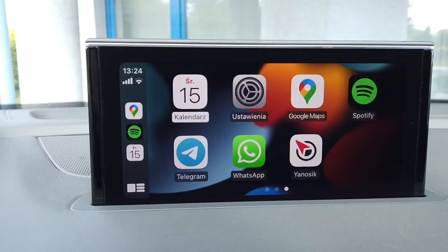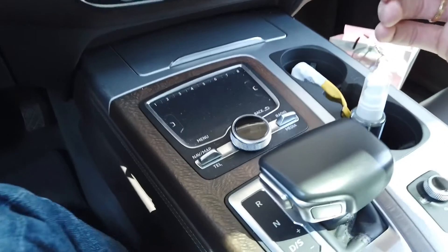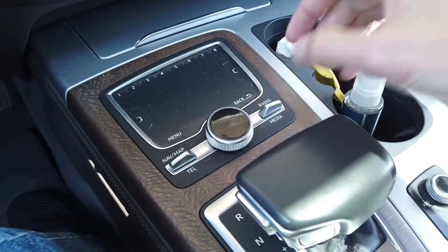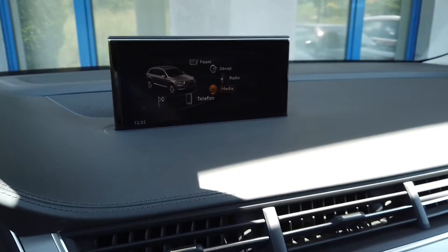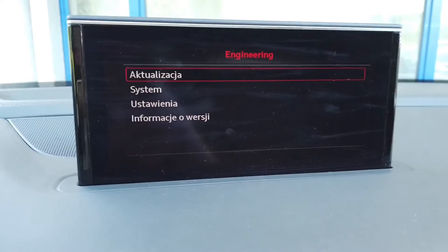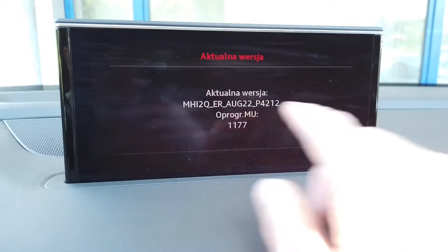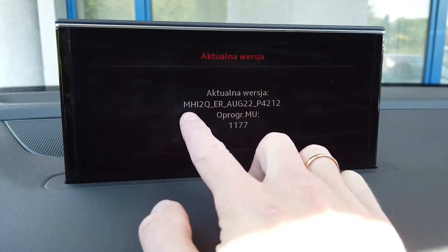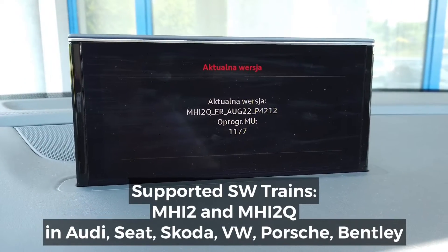First of all we want to check what system is installed in the car, if it's actually the MIP2 based system, and we need to go into the red menu. To do this we need to push the left switch and pull the right switch. After three seconds we should see the engineering red menu on the display. We scroll down to the version information and we can see that the software train is starting with MHI2Q — so this is MIP2 Hi system and it's supported by the toolbox, so we are good to go.